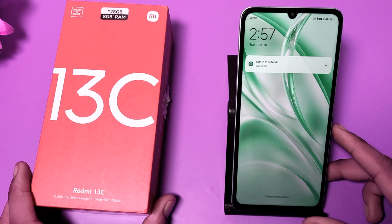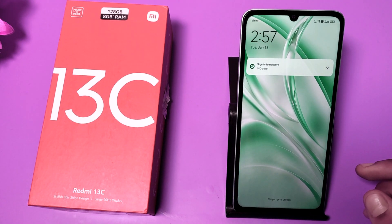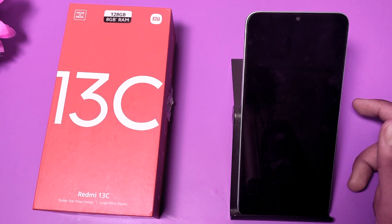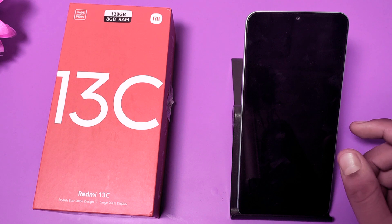Hello friends, welcome to our YouTube channel. In this video, I'm going to show you how you can do a soft reset on your Redmi 13C smartphone. Before watching this video, if you have not subscribed to our YouTube channel, then please subscribe to it and like our video.